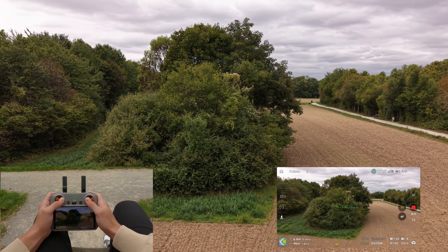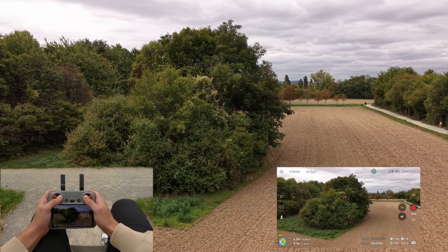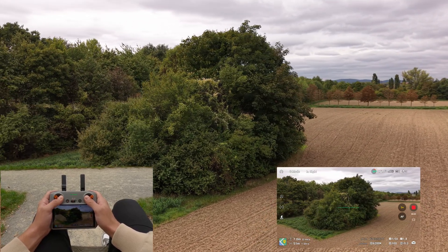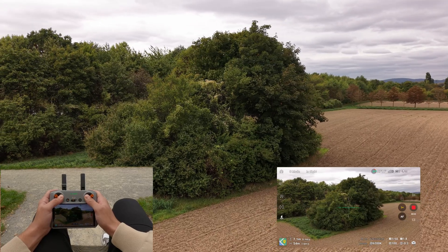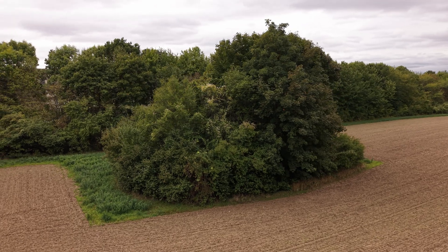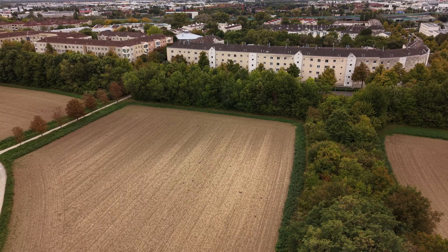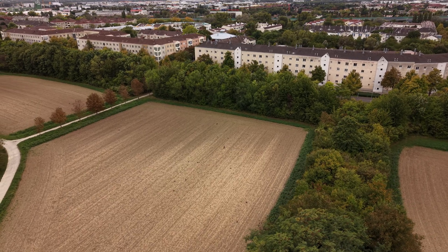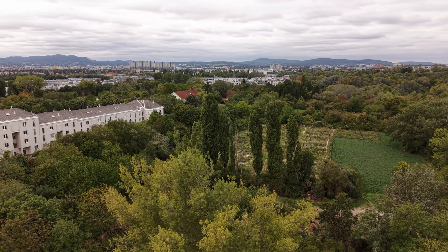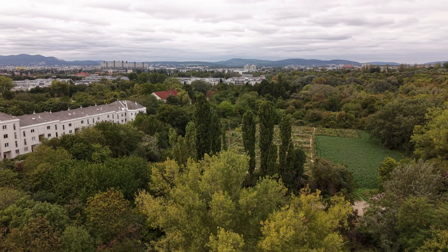Now you can try to fly around a little bit higher or lower and execute the moves we just talked about. Executing different moves at different heights is also a great way to get a good feeling for your drone. If you execute those shots closer to some objects, you will see that this already looks professional and amazing.